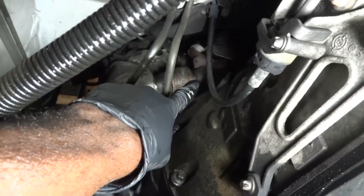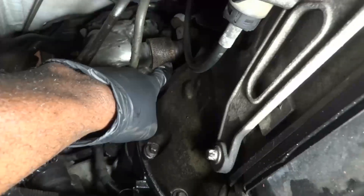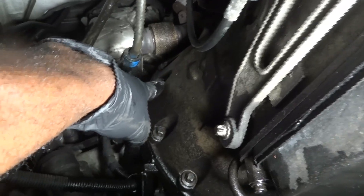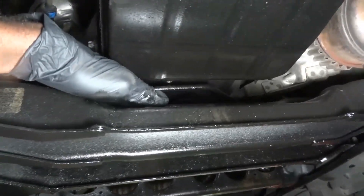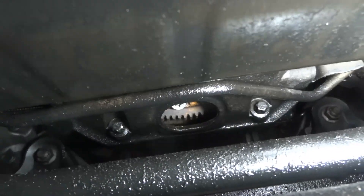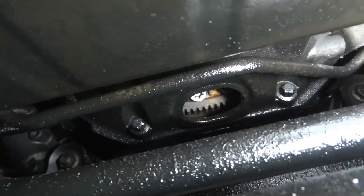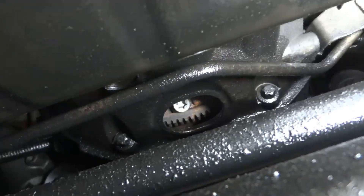It looks like oil is leaking from up top and draining down — this side over here is all wet. One thing that might leak up there is the oil cooler, and the oil cooler commonly fails on these 3.0 liter engines. If you just look at it from this angle, you might think the rear main seal is leaking. But when I look closely into the flywheel, inside the bell housing is dry and the flex plate looks dry — no oil covering it. Usually when you have a rear main seal leaking, your flex plate will most likely be covered with oil.